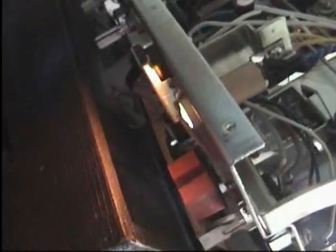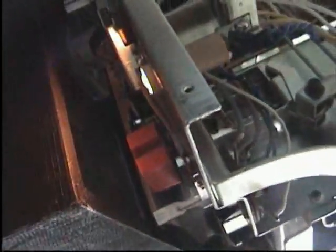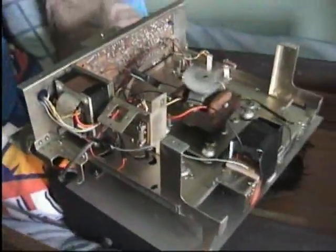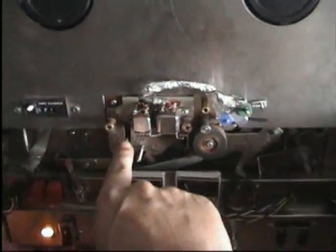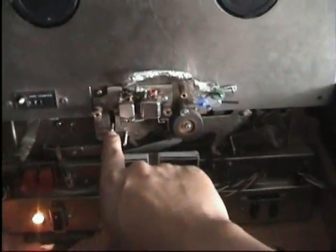It's showing signs of life — the motor is spinning, and there's a little light on. I'll turn the camera's light off so you might be able to see it better. It's alive! Let's try and play a tape. This is where the knob goes that selects play and rewind.